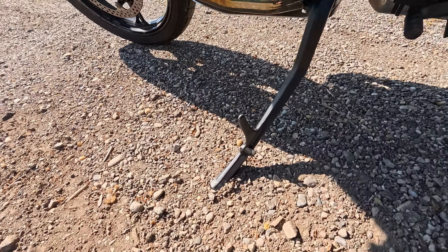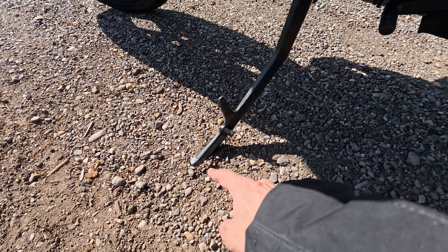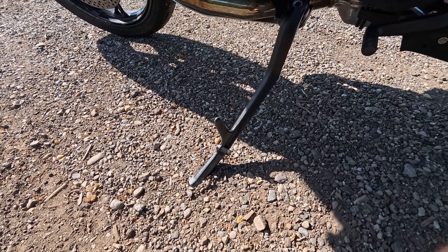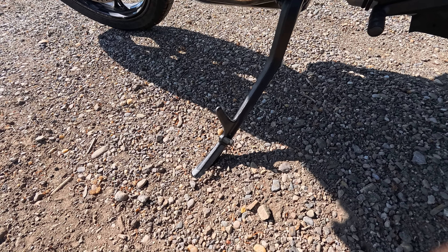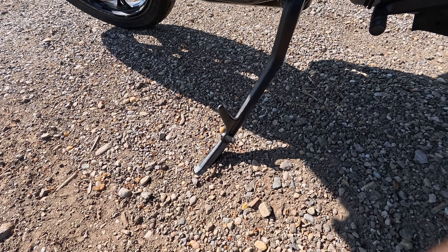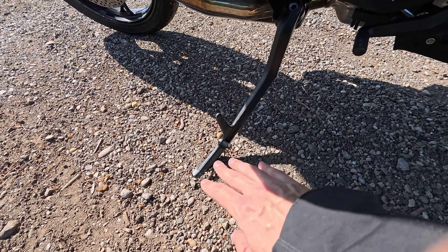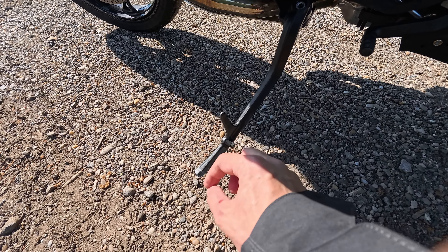The sidestand is always something where people add a bigger foot stamp, and that's something they could make a little bigger. That was the case on all GSs. Some people with the adaptive height suspension add spacers to adjust the lean angle a little bit.